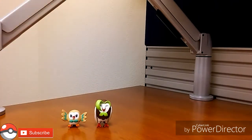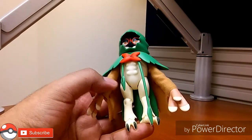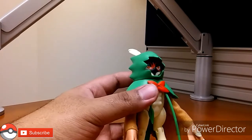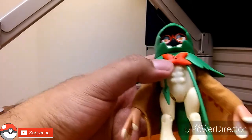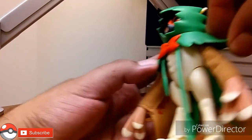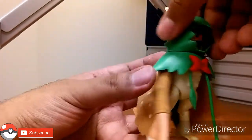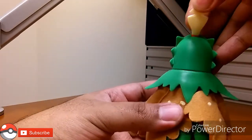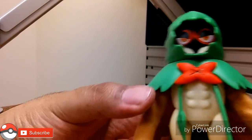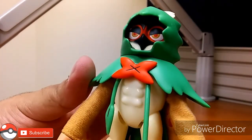Now Decidueye — this is awesome, this is beautiful, this is the one I was anticipating. I got Incineroar and Primarina too, but Team Rowlet, Team Decidueye all the way. As far as colors and painting, everything looks accurate and it looks good. The top part of the cape and his vines are a soft rubbery plastic. Honestly, most of it is just plastic and the only real paint application is on the inside here. He doesn't look bad — it could be better, and you could touch it up if you wanted.